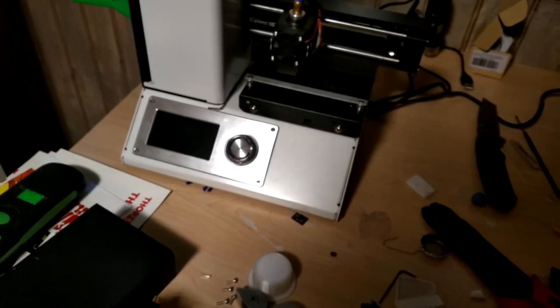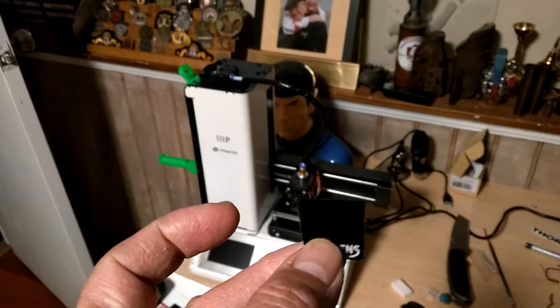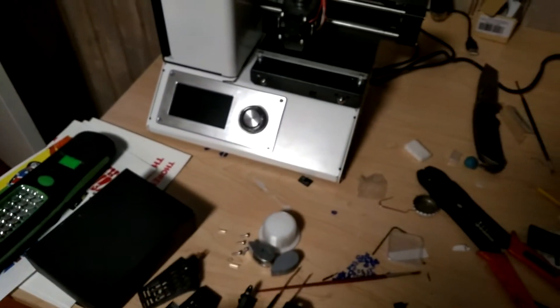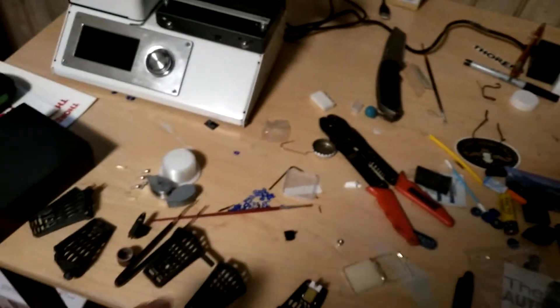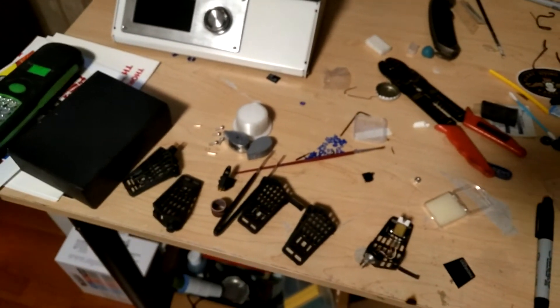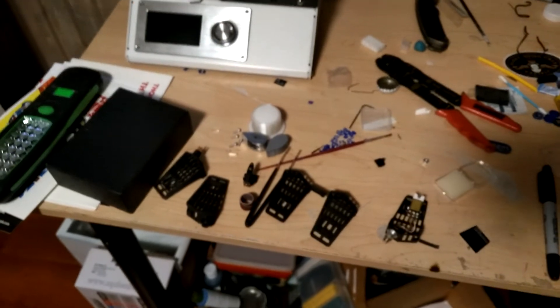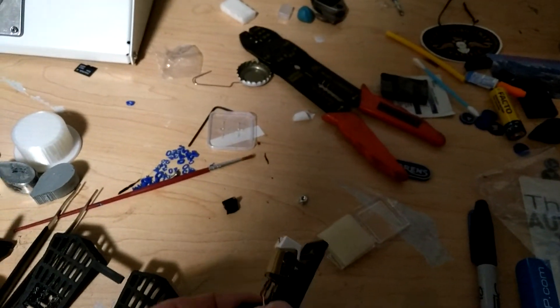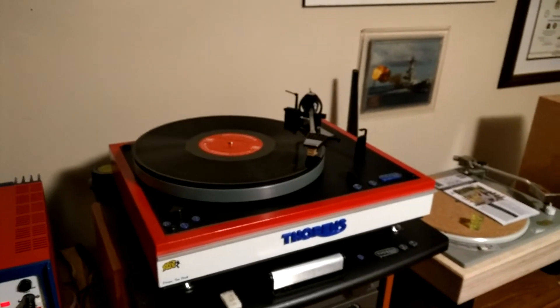Now I have the ability to produce my own headshells in a variety of configurations. They also make a really cool black bullet — from Russia or Romania — that they threw in with the aluminum one I got, and I'll probably use the black one for the 3D-modeled headshells. That way I can have multiple headshells with different cartridges — a conical for beat-up records, or a really good elliptical like this Grado — for varying purposes like 45 or 78 RPM records.